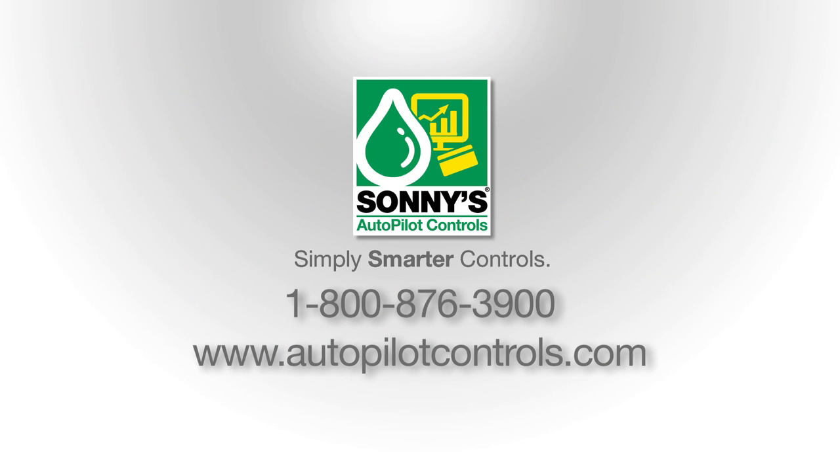Give us a call today and discover how easy it can be to put your car wash on Autopilot. Autopilot — simply smarter controls.